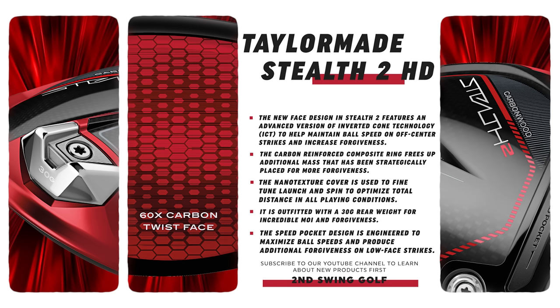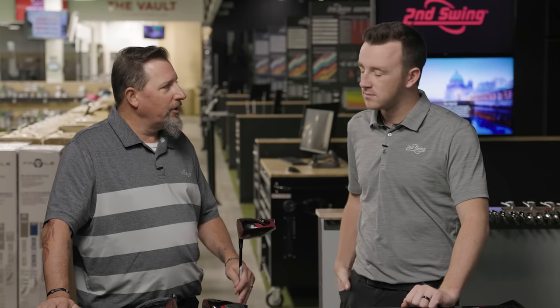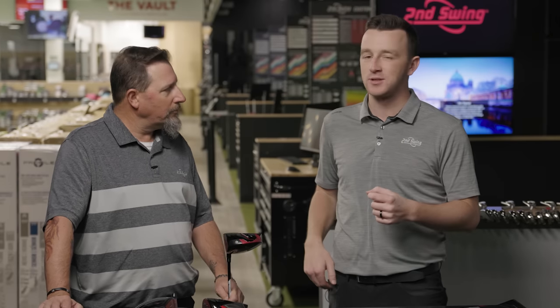Anytime you can make a golf club more stable, people will definitely benefit. On the loft piece, the Stealth 2 standard and the Stealth 2 HD are both available at 9, 10.5, and 12 degrees — that's kind of the popular cadence for higher-MOI drivers. For the Stealth 2 Plus, we've got 8, 9, and 10.5 degrees, so definitely lower loft for players with a little more speed. TaylorMade drivers always bring the hype, the suspense, and the anticipation.